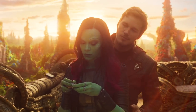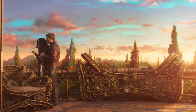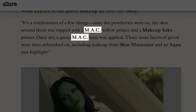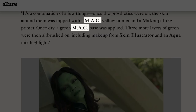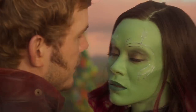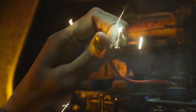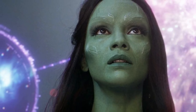Surprisingly, virtually all of the brands used to turn Saldana into Gamora are mainstream, commercially available products. White and his team seem to be particularly fond of MAC, a popular brand used for both the initial layer of primer and the green base applied before airbrushing begins. Products from Skin Illustrator and Aqua are used for the airbrush job, and her eyeshadow is a careful blend of several MAC products. Her nail polish is from Sinful Colors, and her green lipstick is from high-end brand Kryolan.